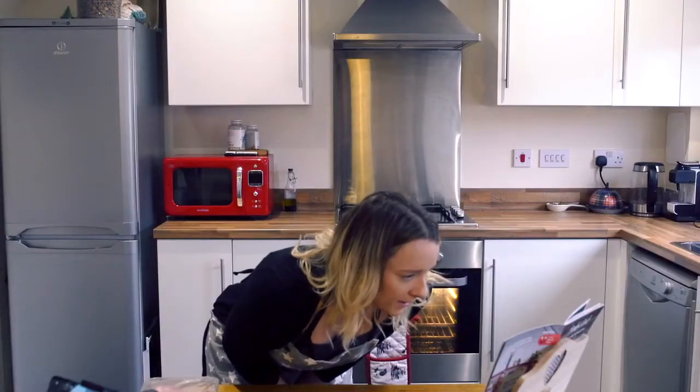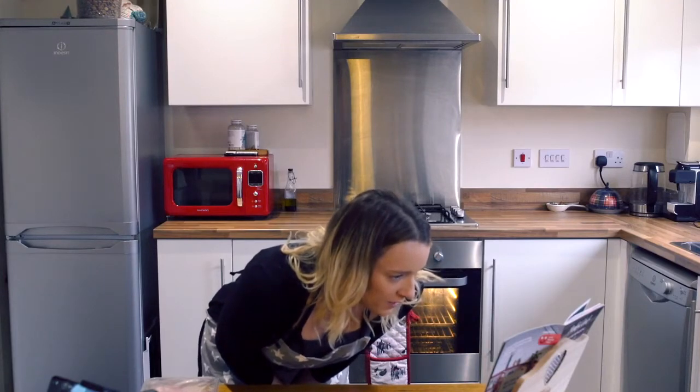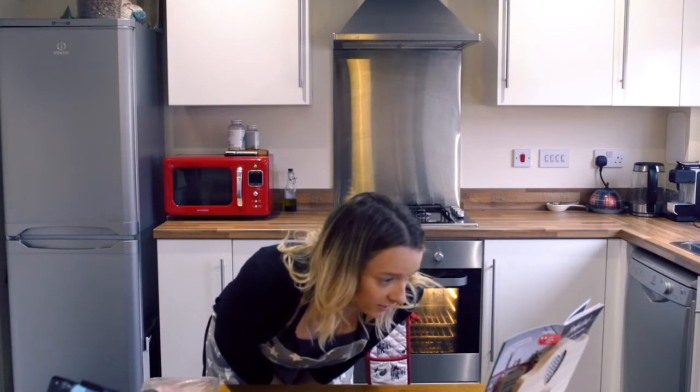I'm going to cook sesame pork with veggie noodles and peanut sauce, which is recipe number 15. First thing on this recipe is to set my oven to 200 degrees centigrade — that's for a fan oven. Then thinly slice the pepper, peel the carrots, and remove the ends of the courgette but leave the skin on.